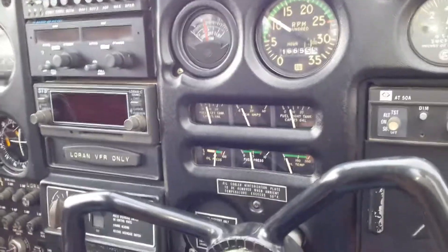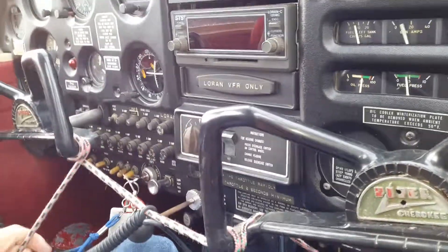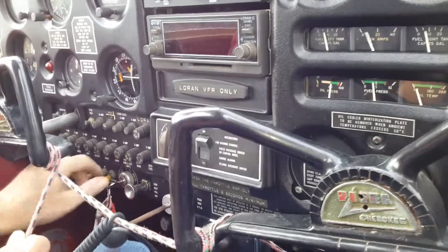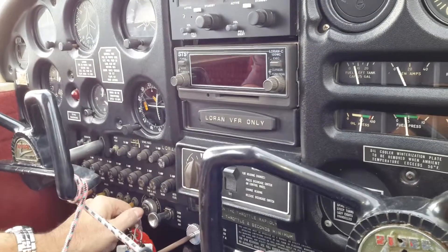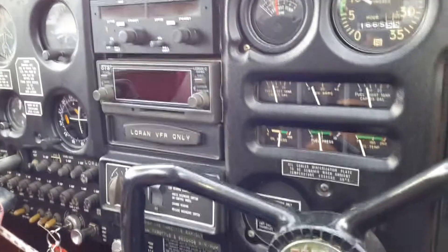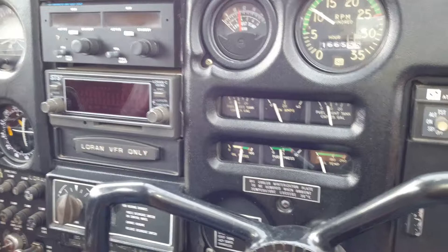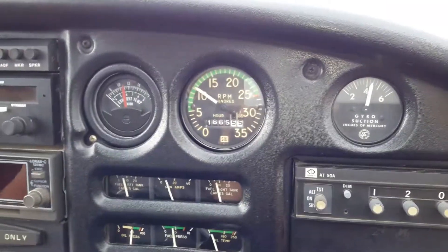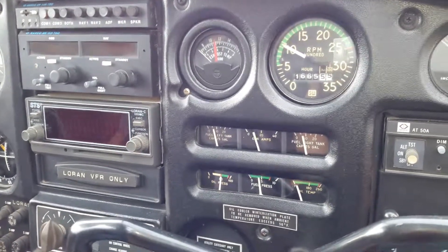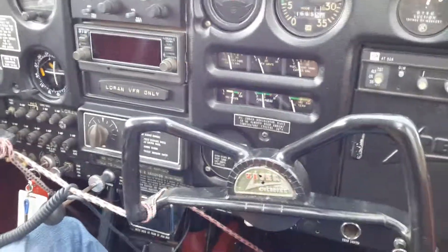So, where's your mag switch? Right here? You start it on the left mag and then switch over to both. Okay, that'll work.